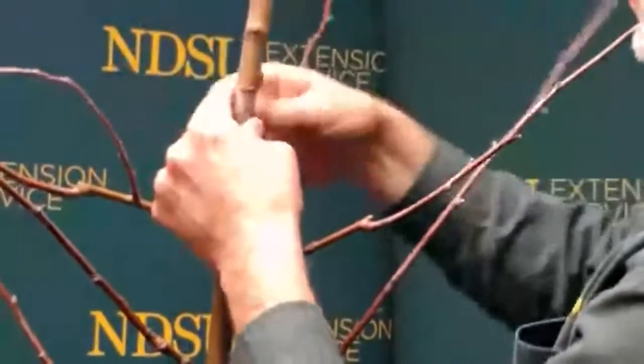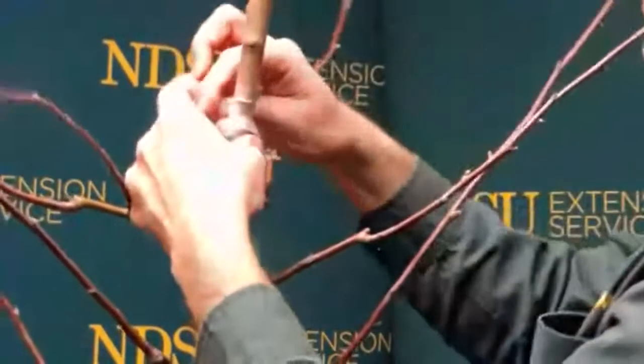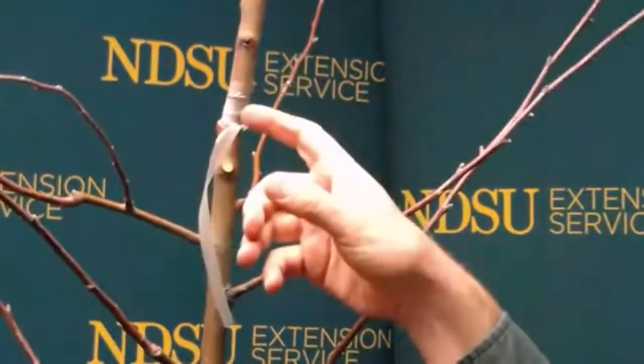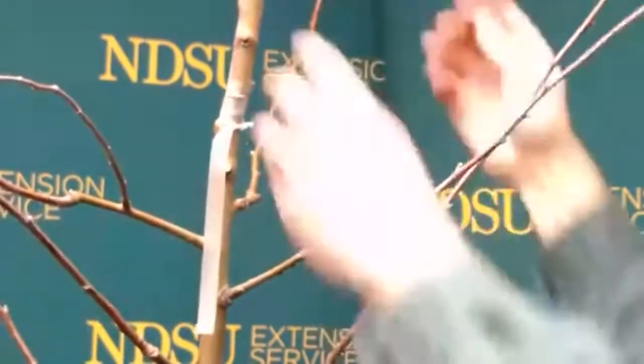I start snugging the tape up, and in theory it'll rot off once this starts to grow. Get it above the bud — some people go over the bud a little bit. You want to make sure all the xylem is covered and tie it on there. Ideally, once this starts to grow and you have success, you clip the top part off right here, and this will become the new leader — from here on up is the new variety of apples you get.